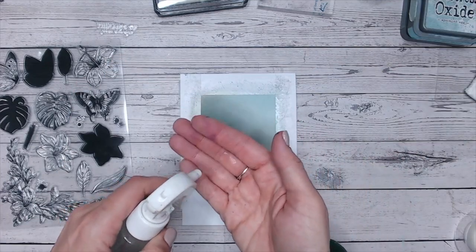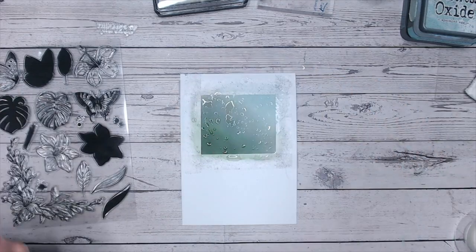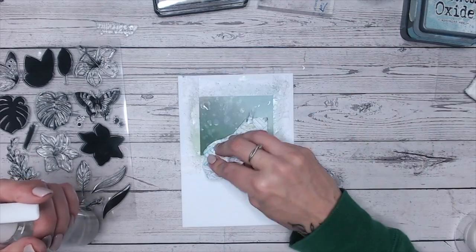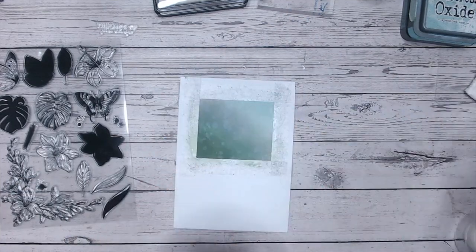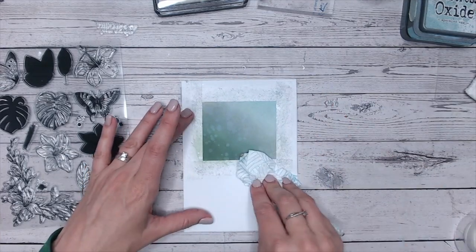I'm going to take a little water, spritz it into my hand, and just allow it to flick onto the surface — not too much, because I want to use some water in a moment. Just enough to give it a blotchy look. Now I can take away the low-tack tape.